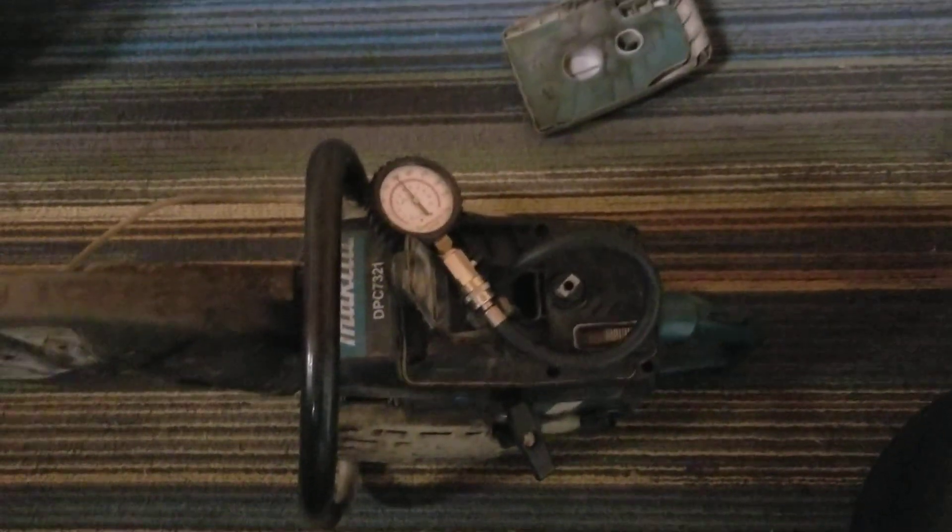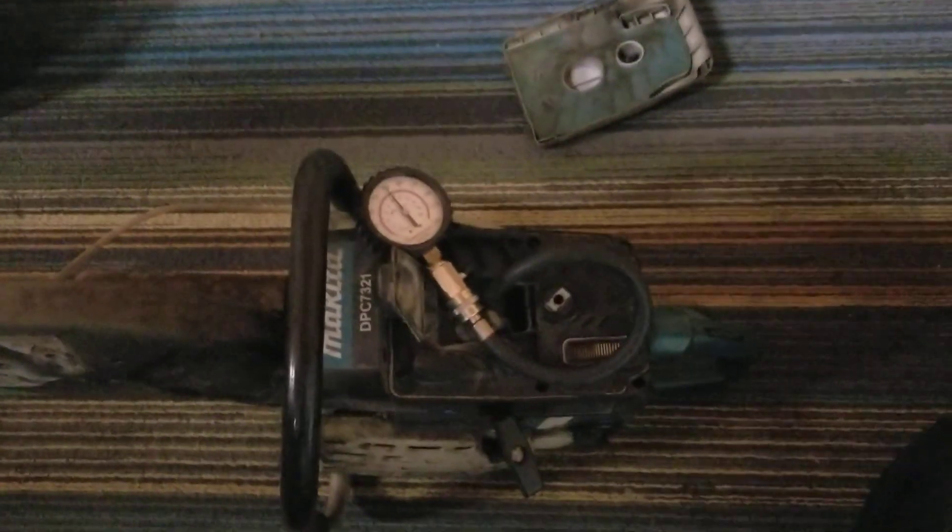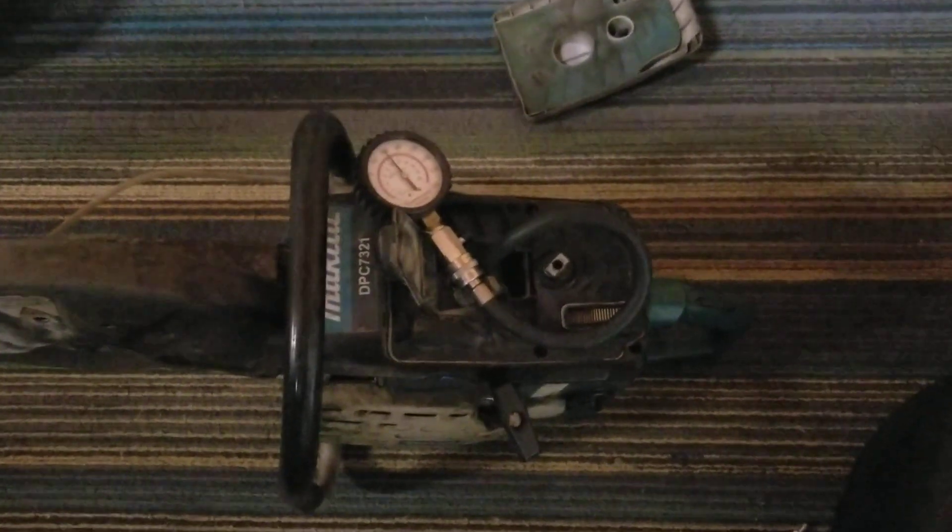So obviously it doesn't want to start, and we go back to the carburetor or the fuel lines. But you always check your compression. You check your ignition. Those are simple checks. Then they'll get you down to another problem solving to what you have to fix next.